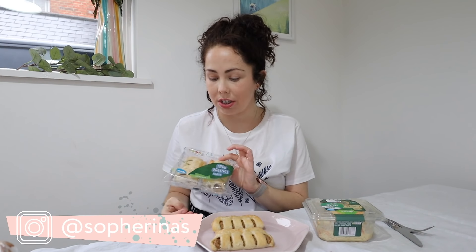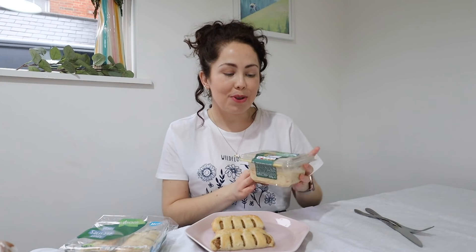So the first item I'll be taste testing I actually just prepared. I bought two packs of these in my haul because I already think I know I'm going to love them. I've never tried them, but they are the Lidl vegan sausage rolls from the Vermondo brand — your average chilled sausage roll, but a vegan version obviously.